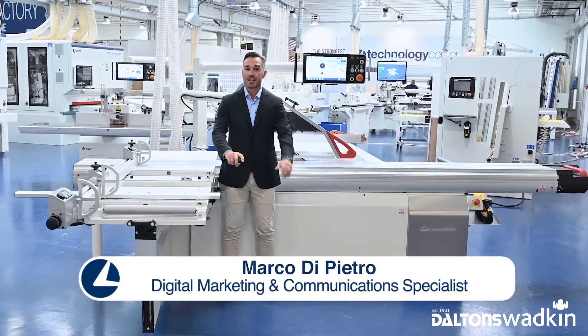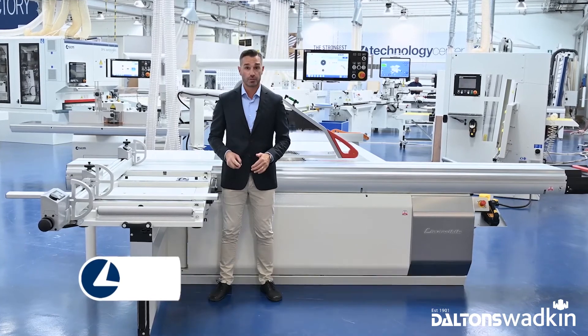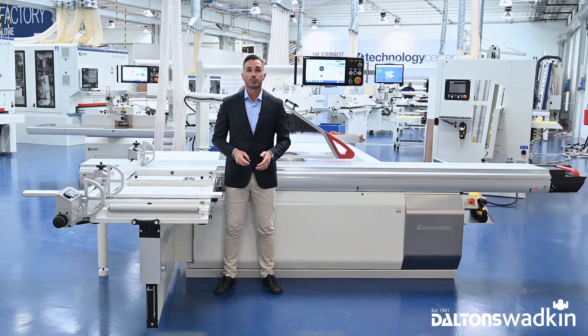Hello and welcome back to the SCM Joining Machines video series. Today I will introduce you to some new features and devices that we developed to help you improve your experience while using SCM Joining Machines, and to give you the opportunity to do your job in a better way, faster, and with more accuracy — and also to do some processing that was previously very hard for the calculation and execution parts.